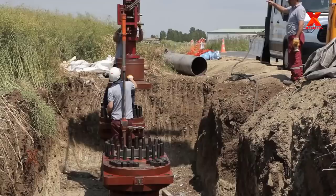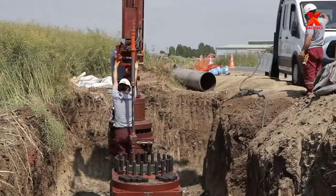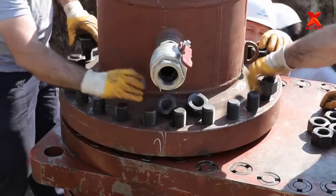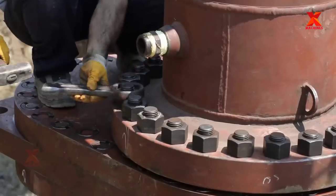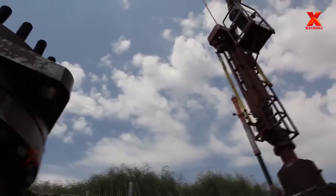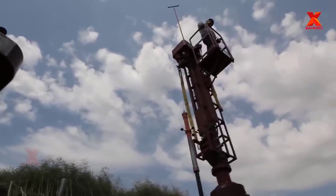The valve on a hot tap connection can be either a block valve or a control valve for the new connection, and must allow the coupon — the section of pipeline wall cut out by the drilling machine — to be removed after the cutting operation. Suitable valves include a ball or gate valve, but not a plug or butterfly valve.